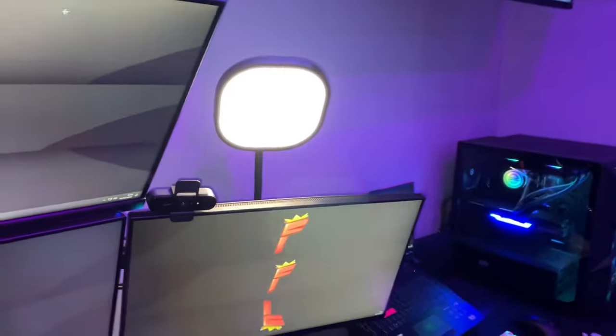To start off with, we have the key lights over here. These are Elgato key lights and they are £120 each, so two of them at £120 each.